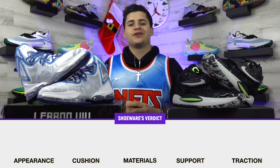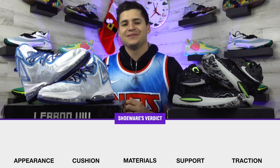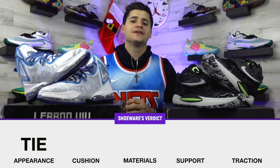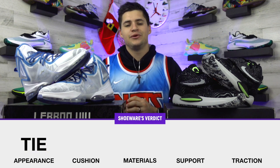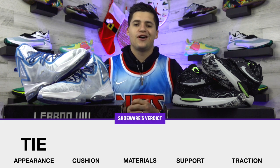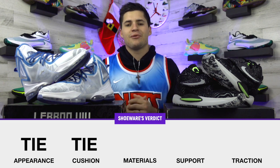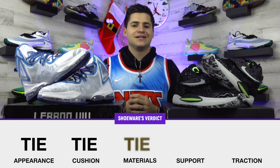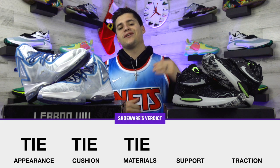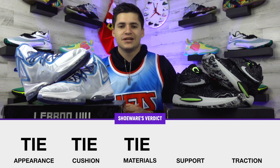For the final ratings: LeBron built off an already solid design and the KD14s look a lot better than the KD13s, so I'm leaving appearance as a tie. Cushioning has been a focal point for both lines and remains so — same Cushlon midsole for both, two really soft shoes — also a tie. For materials and support, both added nice pieces that weren't there last year, like the strap on the KD14 and new elements on the LeBron 19. I didn't expect the LeBron to make such a solid jump in support, with the Flywire cable, inner sleeve, and higher cut fixing the heel slipping issue from the LeBron 18.